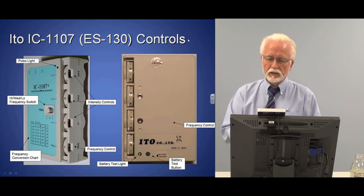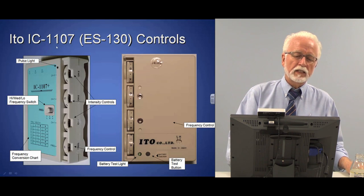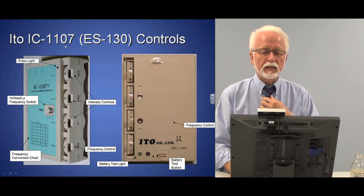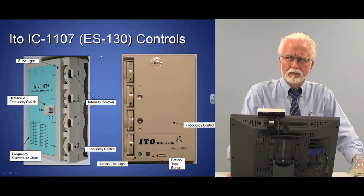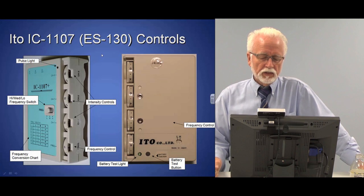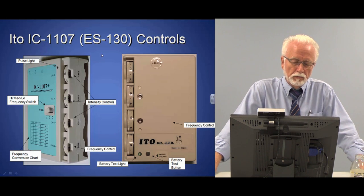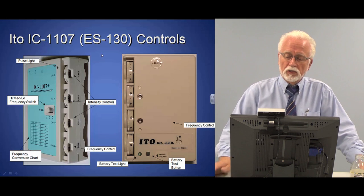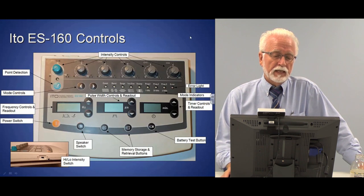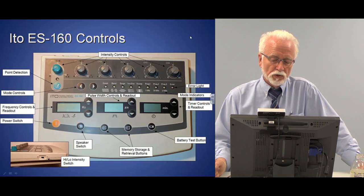Here are diagrams of other units also found in your notes. This is the little Edo, the IC1107 — the newer version is called the ES130. This is the flagship of the Edo line, starting in the early 80s. It was the first electroacupuncture unit authorized by the FDA, given substantially equivalent status. It is deceptively simple, but less simple than it looks.